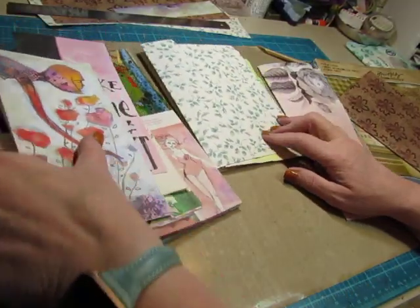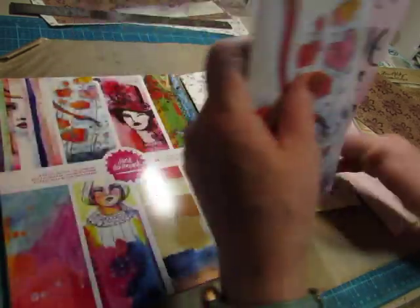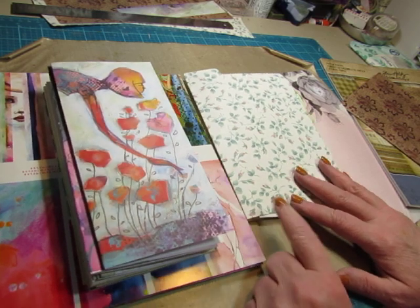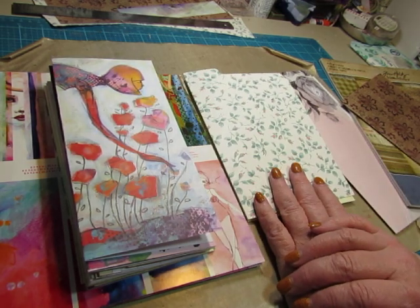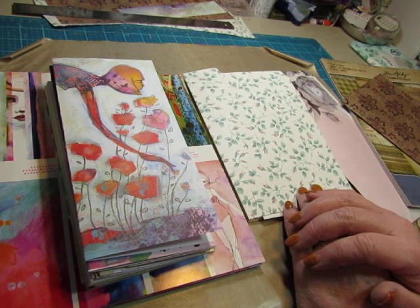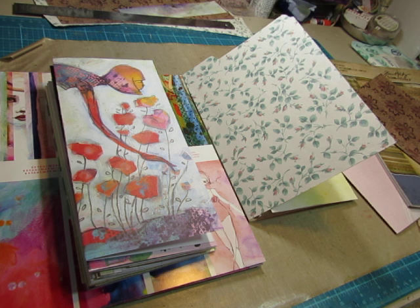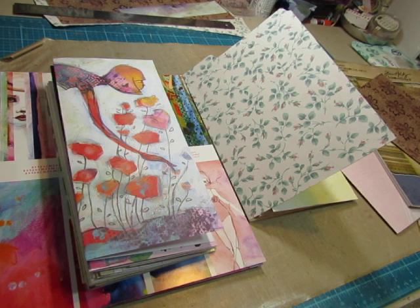Hello everyone, this is Diane. It is time to get started on a new series called Beginner's Journal Making. We're going to start with a one signature, very simple journal. This part of the video will just be making the journal, putting it together and not embellishing it at all. It's as simple as can be and will have minimal supplies. I will suggest a few different supplies that I'm not using, but I don't want to get too complicated or confusing, so we're going to keep it simple.